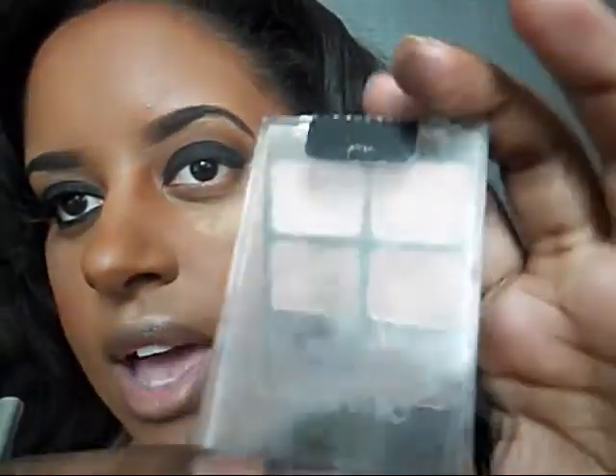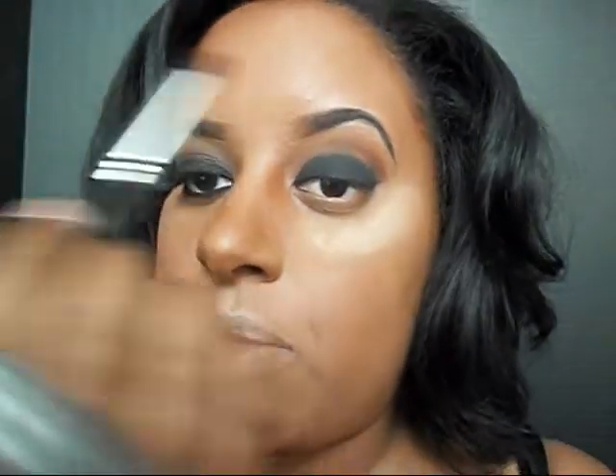Now I'm going to be taking my Wet n Wild palette — I believe this one is Vanity, one of the icon palettes — and I'm going to be using the dark brown matte color. I'm going to be applying that right into the crease of my eye and blending it out.